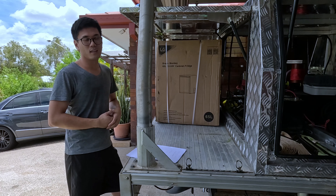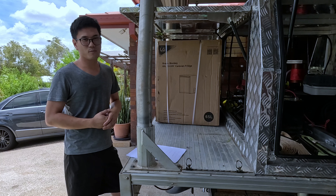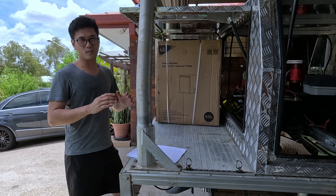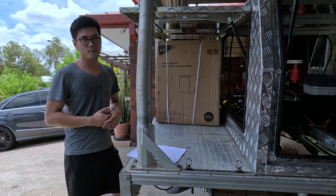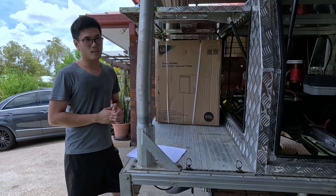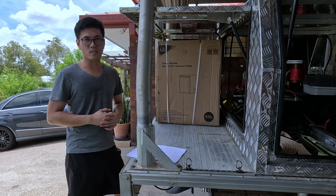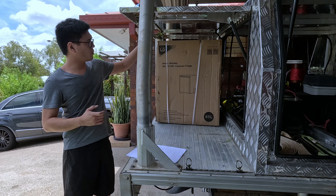I'll show you what it looks like in the canopy, because I went from a Brass Monkey 50-litre fridge which had a few issues — the lid was warping and the compressor kept cycling. I was concerned it might wreck the compressor over time, and it wasn't running efficiently, drawing more power than it should. It was cycling like every 10 minutes, which is quite ridiculous.